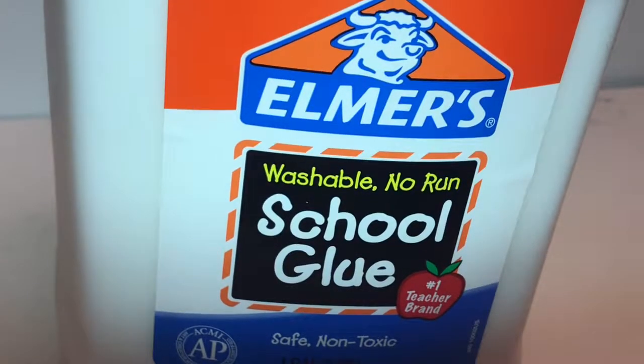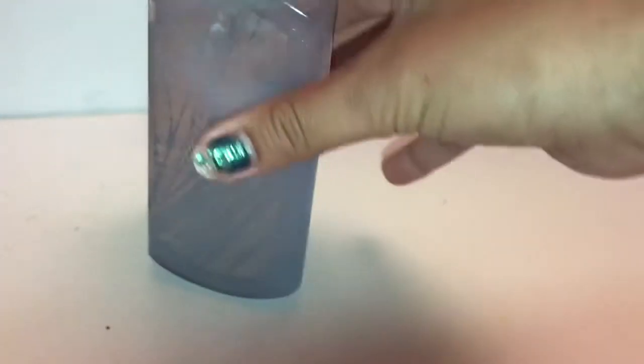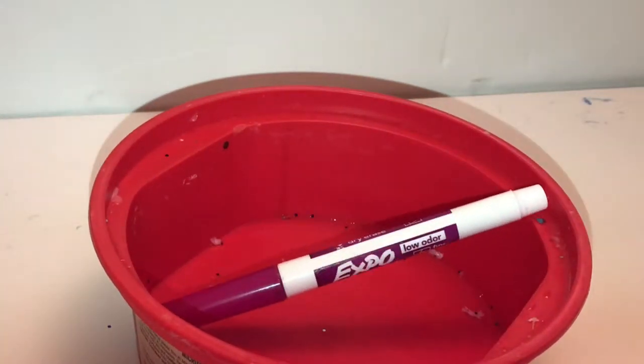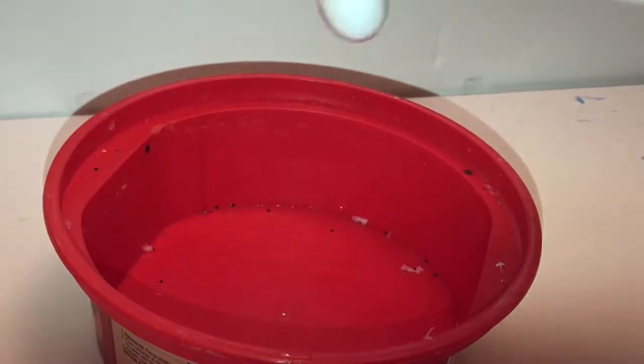What you'll need is some PVA glue — I'm gonna be using Elmer's school glue — an activator, I'm going to be using liquid starch, baby powder, lotion, foaming hand soap, and baby oil, plus a bowl and a mixing utensil.